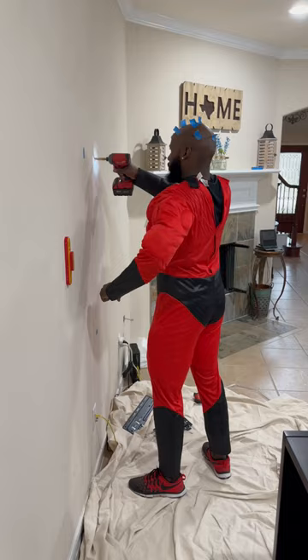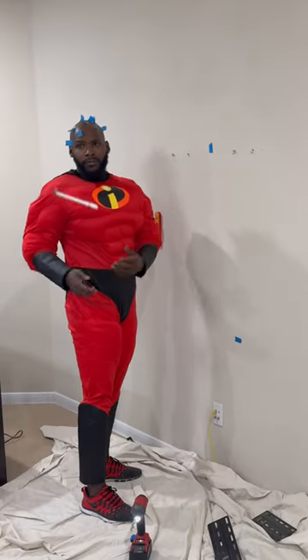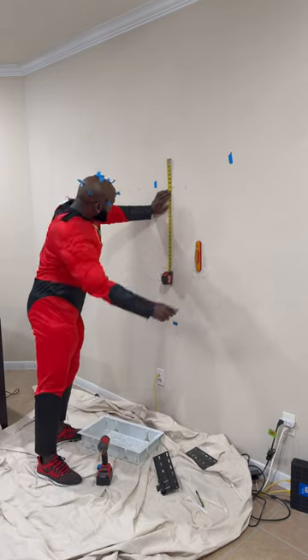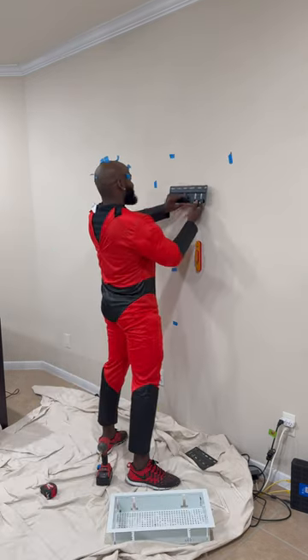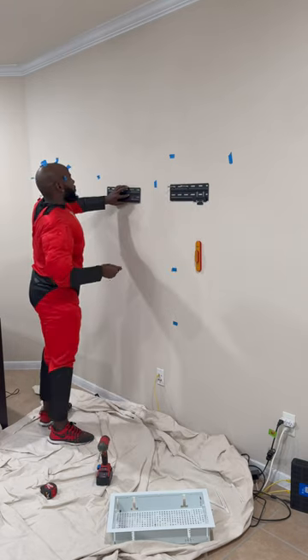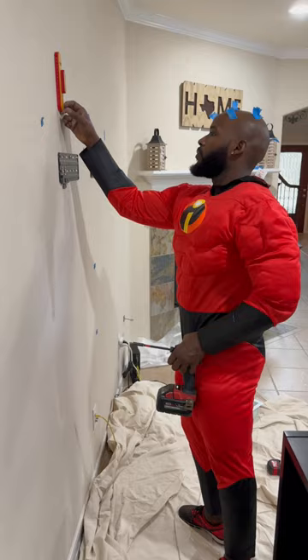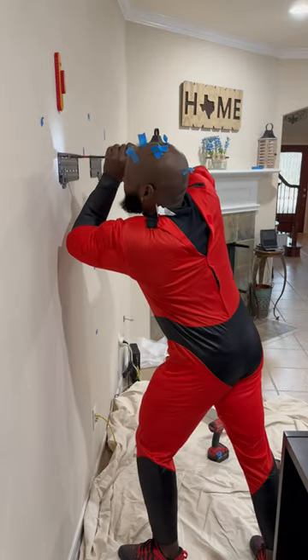Alright, we got one stud on each side of the mount with some toggle bolts going in. Now I could use a camera to look behind the wall, but I just like to hit the wall — it's old school, you know, it builds character. That's funny, I'm talking about building character while dressed like one. The stud finder is gonna tell us where our stud is, so we're gonna drill and get both of those in the stud, then do the same on the other side.